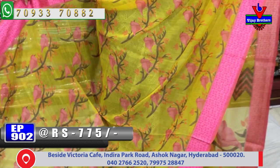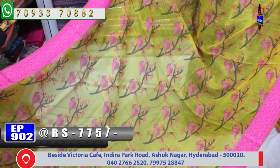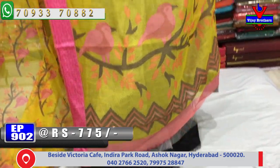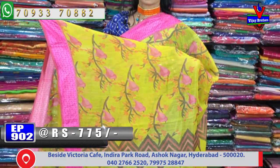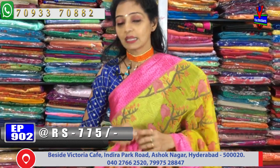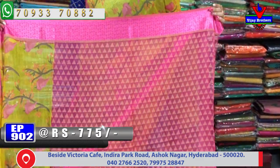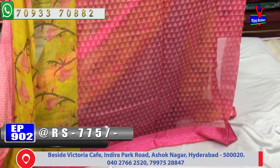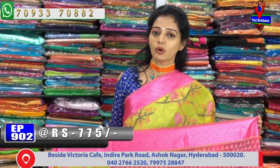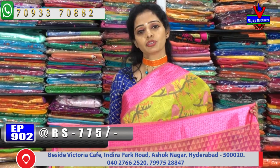We have different colors available. The pink color and blue necklace combination is available. We are looking for pink color. The yellow color, mango and yellow color combination, is a total contrast blouse. It is available for 750, and we also have wholesale rates. Every day, we upload the latest collection videos on YouTube.